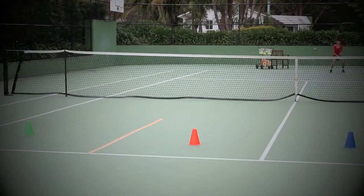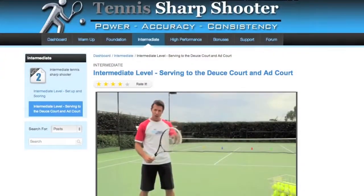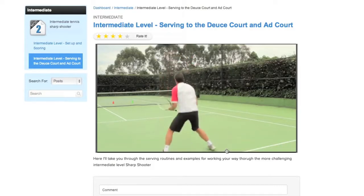The Tennis Sharpshooter comes in three parts. Part one is a video course broken down into three parts: the basic or foundation level, the intermediate level, and the high performance level. It's a success program that will give you a match-winning serve with power, accuracy, and consistency like you've never had before.